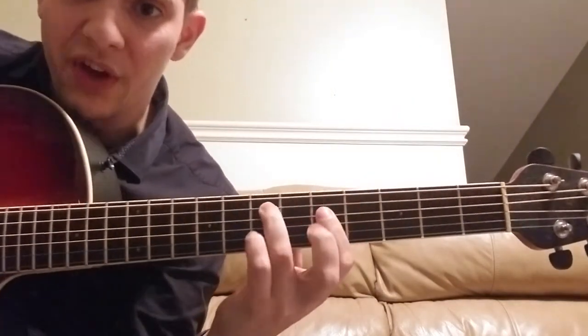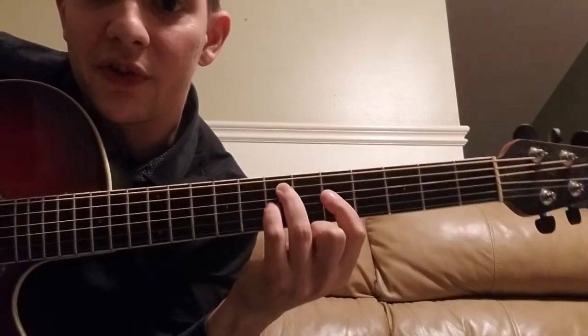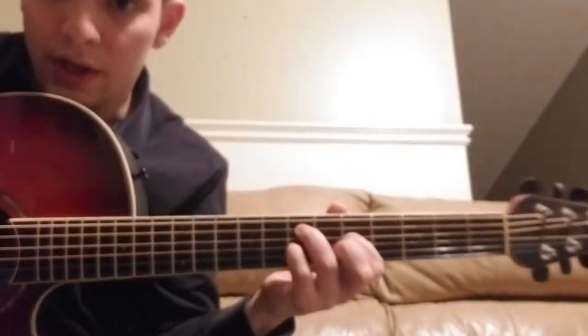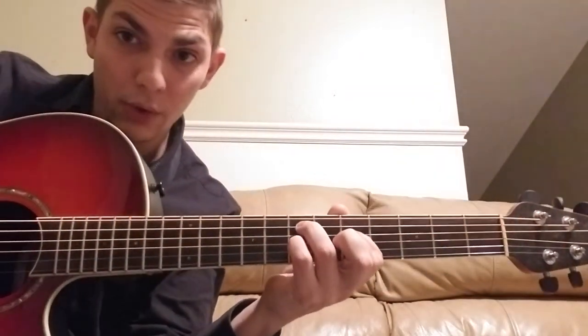Now you're going to move to 7-5-7, right in the same position. 7-5-7, and you can catch that with your ring, index, and pinky. Throw the low E in the bottom. So the A string, D string, and G string are the fretted notes, and the low E is open.